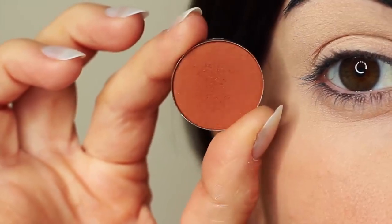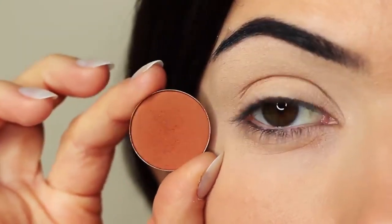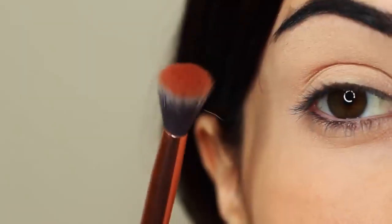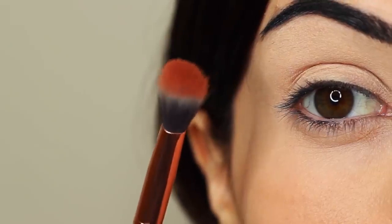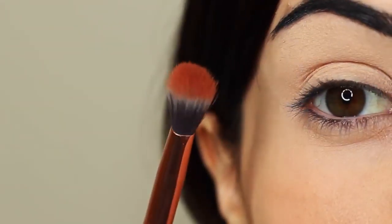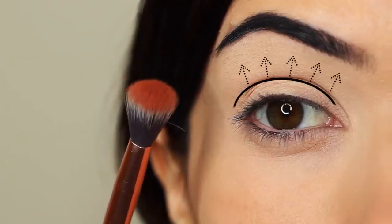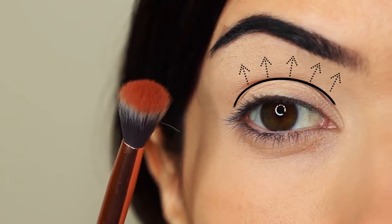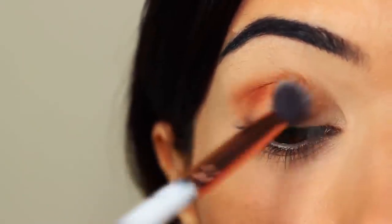I'm first going to take that crease shade, which is a matte tone, and I'm going to take my blending brush. You only need two brushes for this look — a blending brush and a flat brush. Starting with the blending brush, we're going to work this over and back into the crease of the eye. The crease of the eye is where the eye creases into the eye shape. We're going to start on the outer corner and blend this over and back in this area.